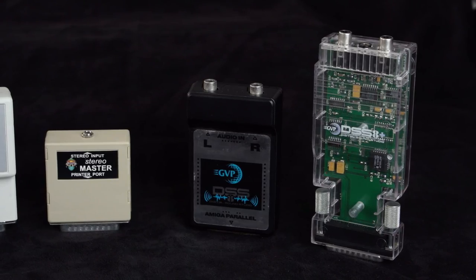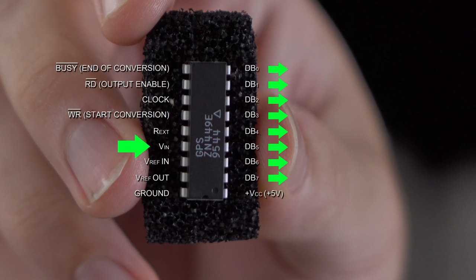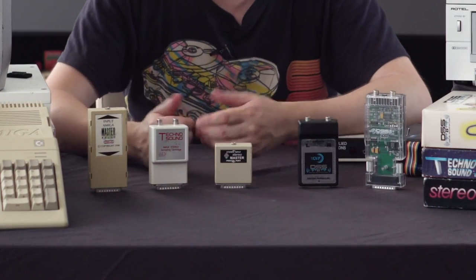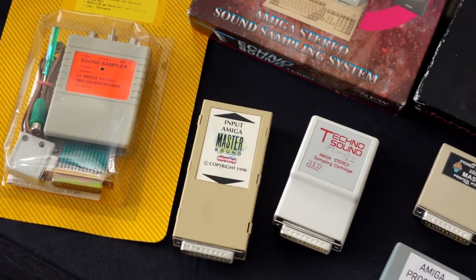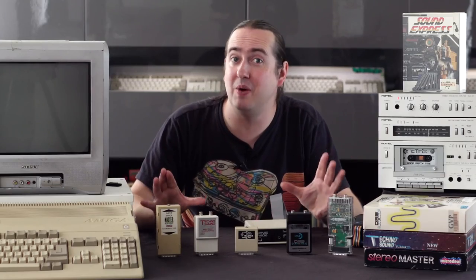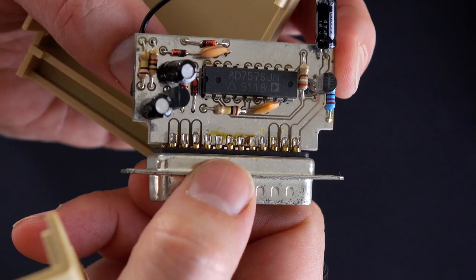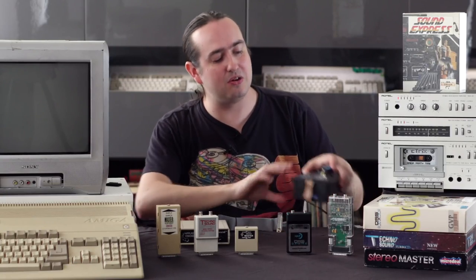Recording audio to a computer in the 1980s wasn't that complex, because you could get these audio chips which basically took in audio on one side and spat out a bitstream out of the other. So, being quite cheap, there are a bunch of audio cartridges with names like Techno Sound, Stereo Master — we've got this one here, the Future Sound — each of them touting more features in software, trying to sell the dream of a recording studio that you could have at home. But these were built to a price, and if you look inside some of these cartridges it gets a little terrifying, especially if you know anything about electronics. But of course, if you knew anything about electronics in the 1980s, you could build your own sampler.